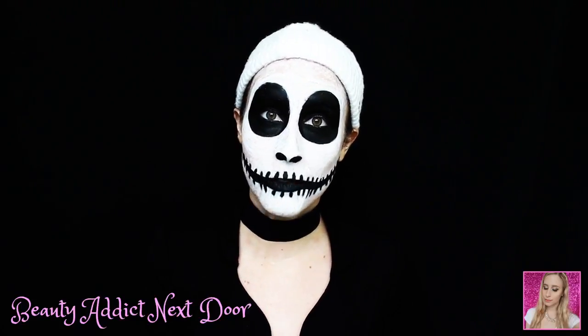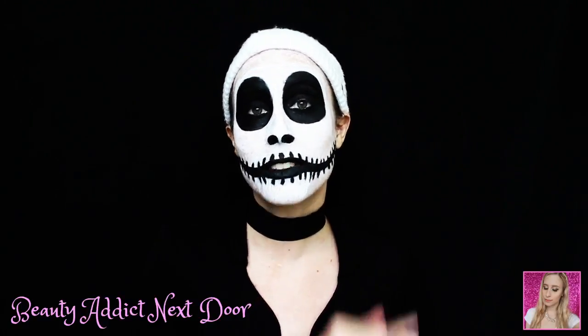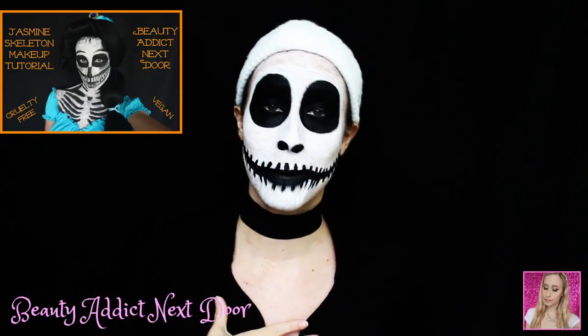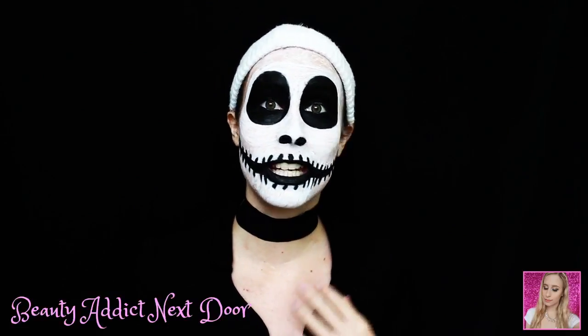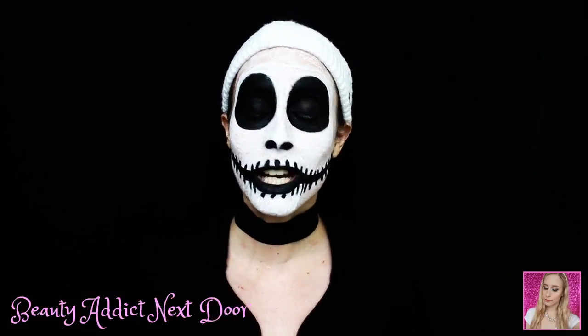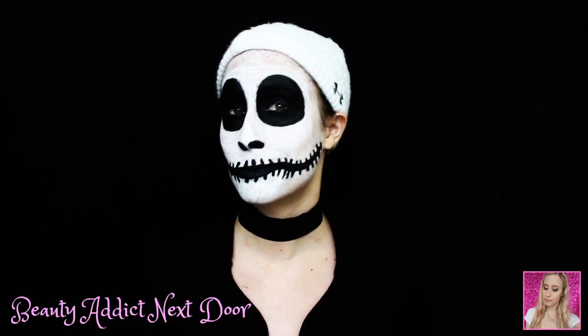I wanted to do this tutorial for you guys this year because one of you had asked for a Tim Burton inspired makeup tutorial. And what I want to do every year is do a different skeleton look because there's so many different skeletons out there. I've done the horizontal skeleton, I've done the full face skeleton which even covered my chest, and now I have the Jack Skellington skeleton look. So I want to do a different skeleton look each year — there's so many more I could do. Maybe I'll do another tutorial, I'm not sure yet. We shall see.